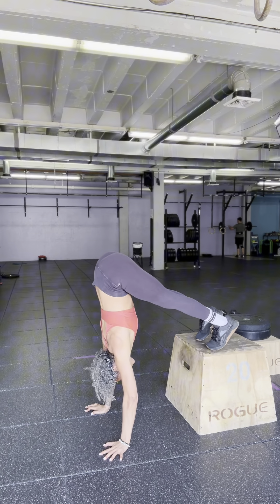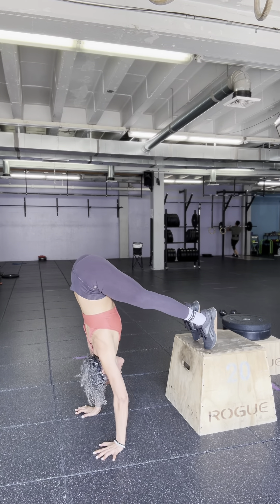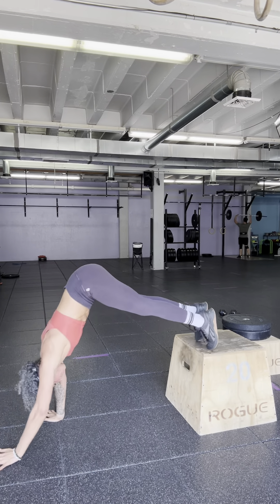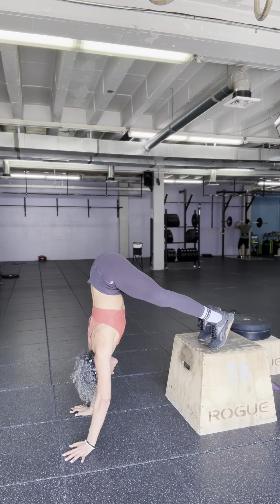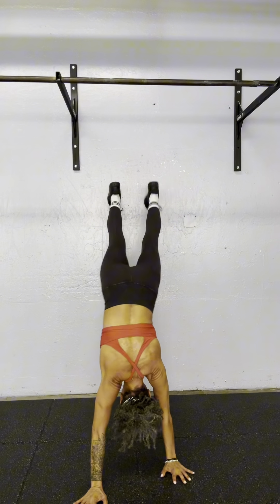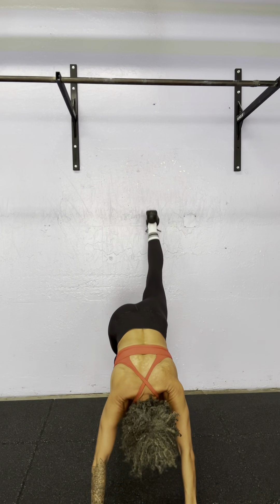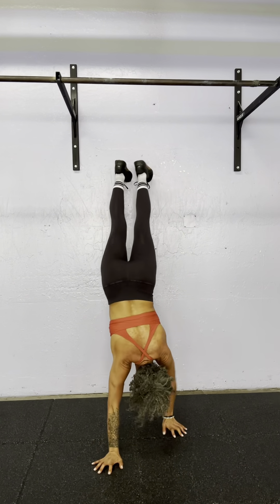Next exercise: pike to plank, with feet elevated on a box. Trying to be patient to let the hips, shoulders, and wrists be in one straight line. This is a good one for people who are trying to build their confidence being upside down but are not ready yet to be completely vertical. The progression for this one is a wall walk — you need to have some confidence, though you don't have to be comfortable kicking up to the wall. You do need to feel some comfort becoming more vertical where your feet are approaching being over your shoulders.